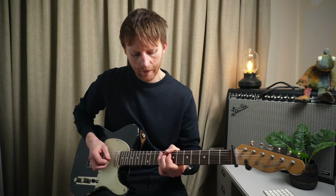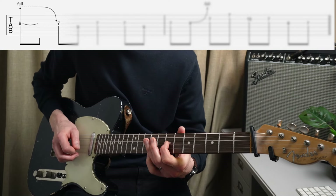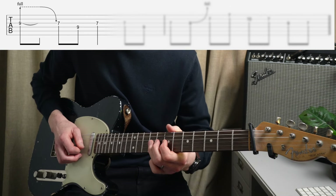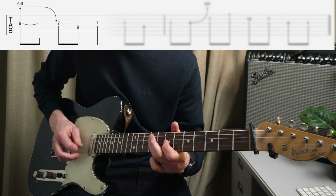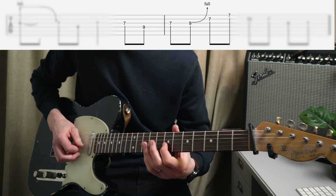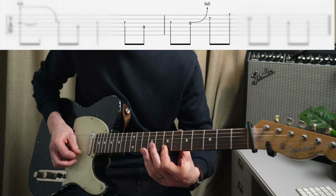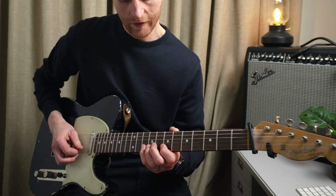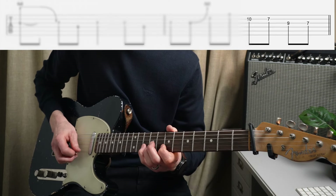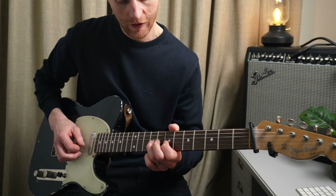Just to finish that solo, we have this phrase. We re-pick that ninth fret that's bent up to the eleventh, re-pick, let back down. Then a pull-off: nine, seven. Then seven, nine, seven, bend, roll. Then we go to the tenth fret of the B and just run down the scale: ten, seven, nine, seven. And then we do a little pull-off, nine, seven, to finish off on beat one.